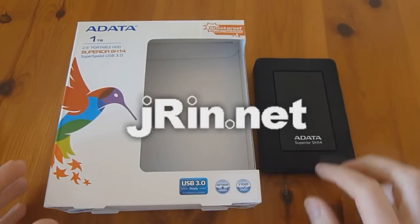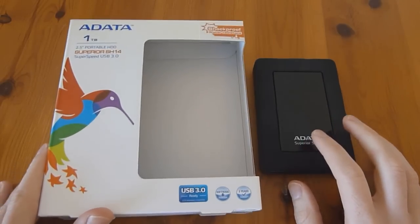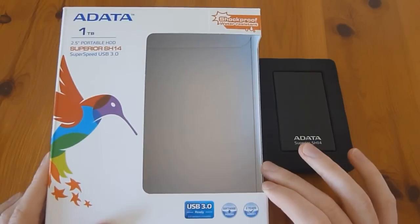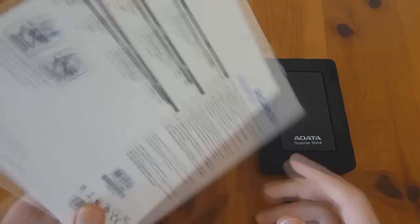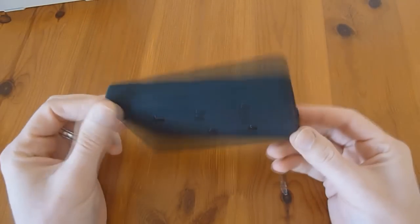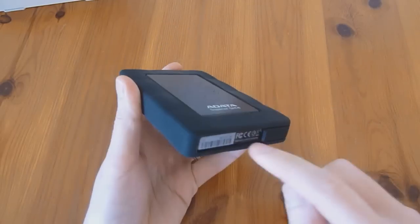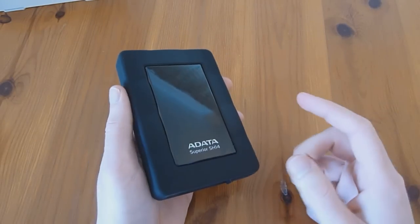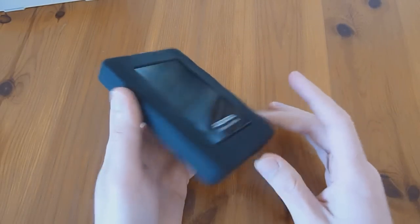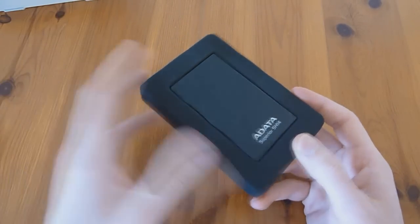This is Jaron.net and today I'm going to show you how to dismantle the ADATA Superior SH14 1TB USB 3.0 external hard drive. It comes in a package like this. The outer coating is a rubber silicone shell, then there's your normal casing underneath, and inside is a standard 2.5 inch SATA hard drive that you can take out and use in your laptop, your PS3, or what have you.